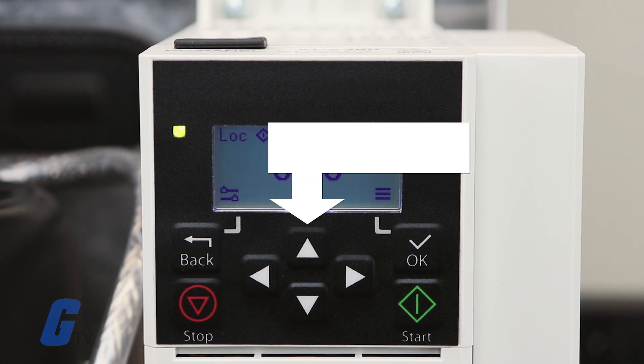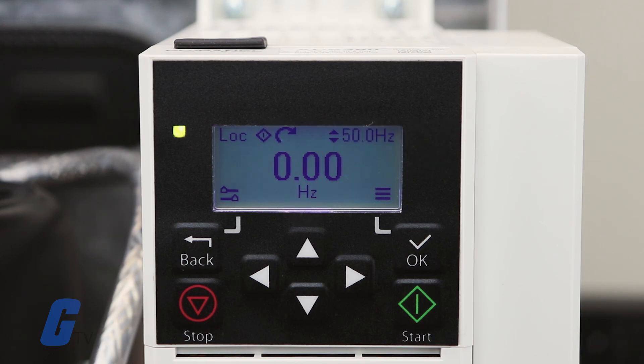In the middle you will find the menu navigation buttons, represented by a four direction keypad. You will use these to navigate within the menus and set values.